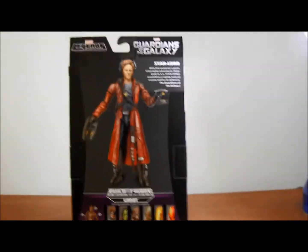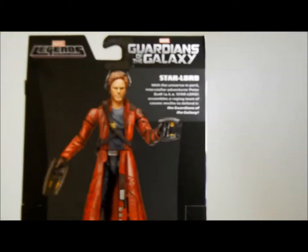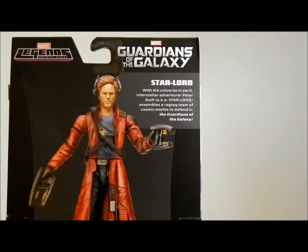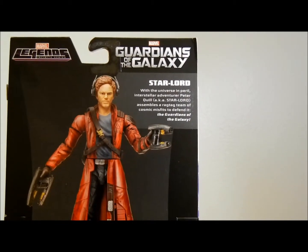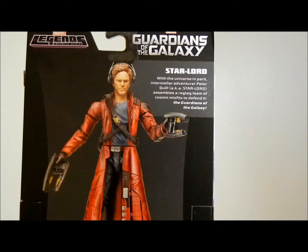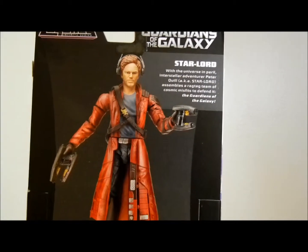And on the back you can actually see where it shows Star-Lord. It says: 'With the Universe in Peril, Interstellar Adventure of Peter Quill aka Star-Lord assembles a rag team of cosmic misfits to defend the Guardians of the Galaxy.' I did not read that good at all, but anyway.